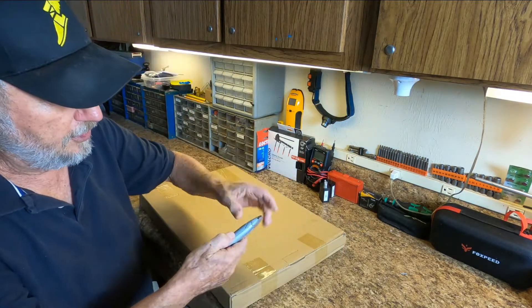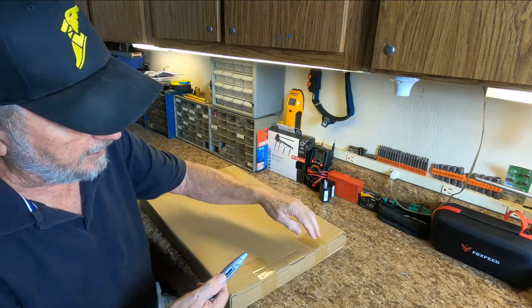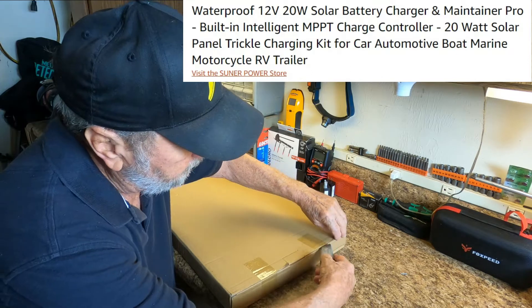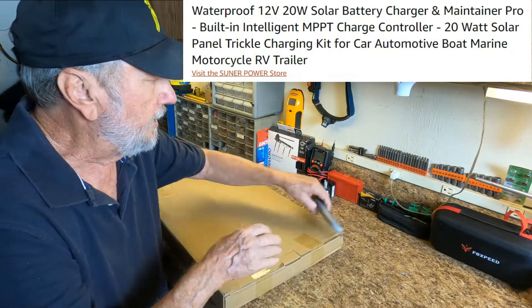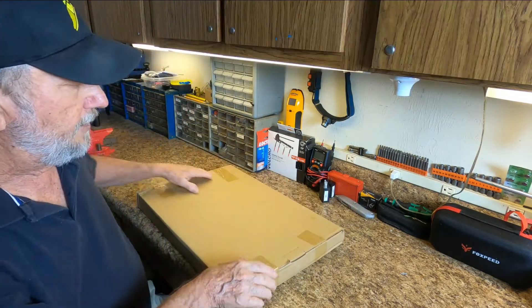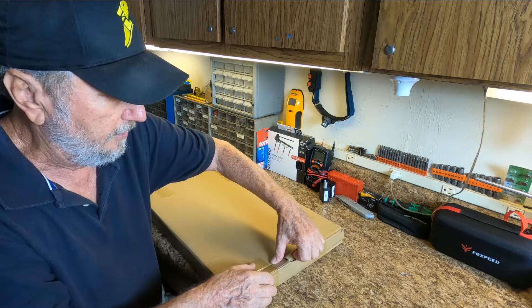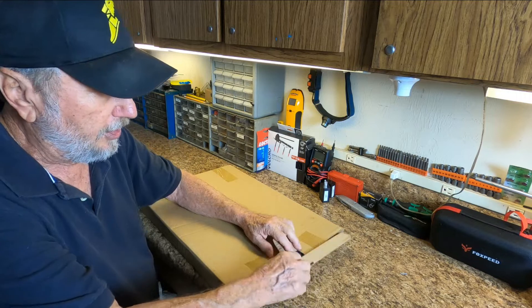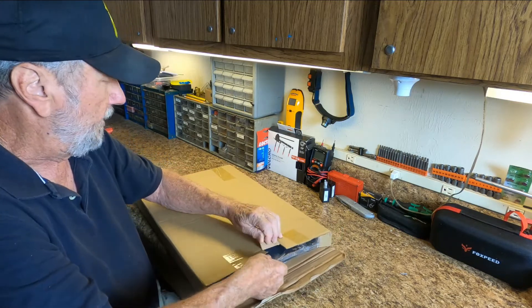All the information is going to be over to the right up there and I'll try to present it as we go along. After we look at a bench test of the solar panel and go through the features, we'll go over to the RV and I'll actually hook it up and show you the results.